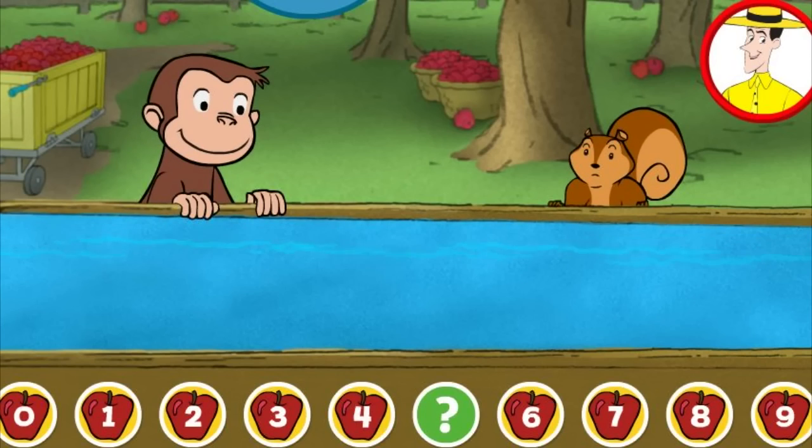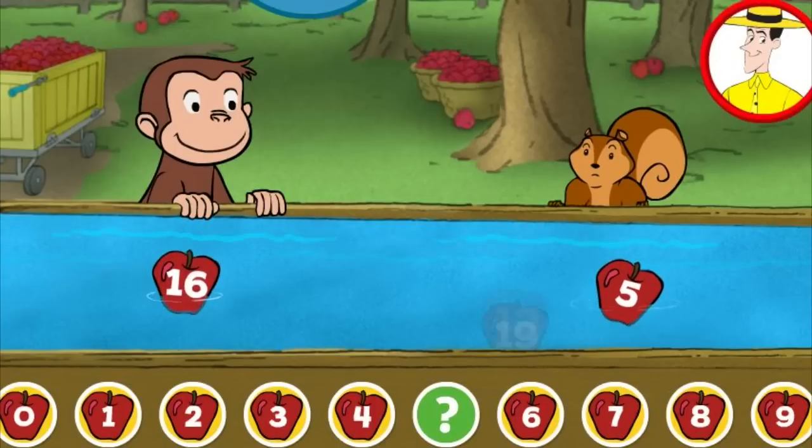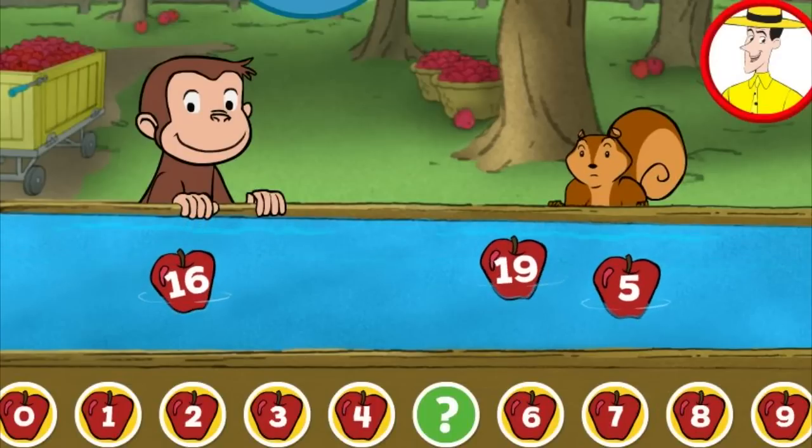George and Jumpy are lining up apples. Click on the apple that fills the gap below.